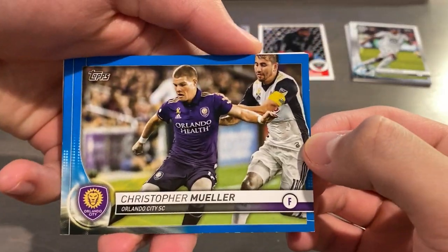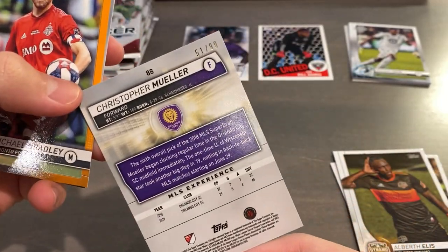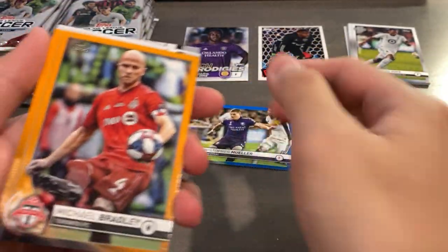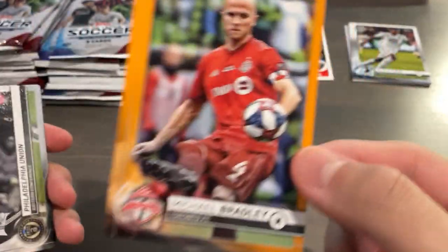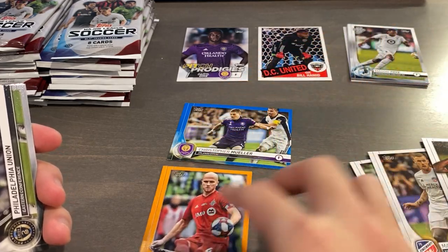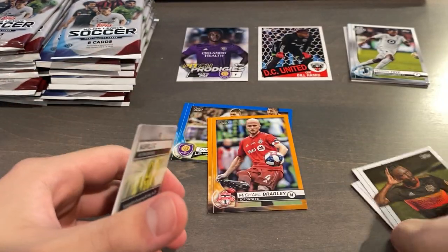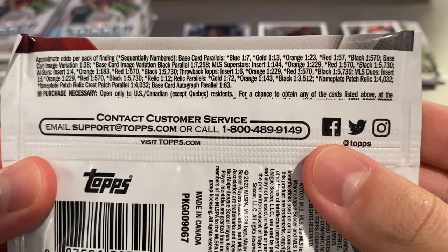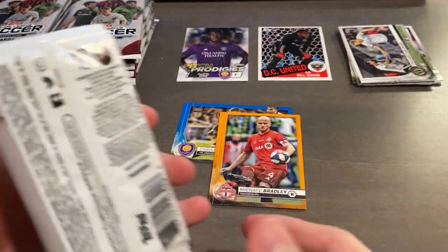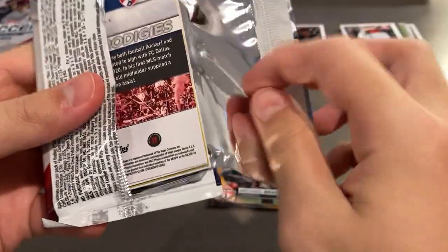Nice, we got a Christopher Mueller blue base numbered 51 of 99. Pretty nice. We also have a Michael Bradley orange numbered 25 of 25 - nice. It's kind of weird because sometimes you get two color in one pack. I've seen that with this product. I'm not exactly sure why they do that because blue is one in seven, orange is one in 23, so having them in the same pack wouldn't really make sense with the odds, but I don't mind that.